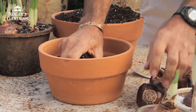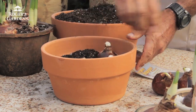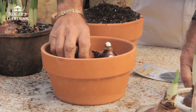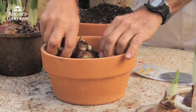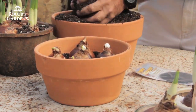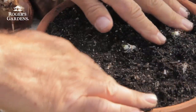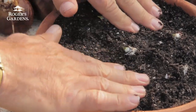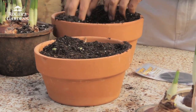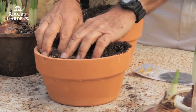Once we've done that, we can place the bulbs in here. I like to crowd these together — you get just a much better display. The more bulbs you put in the pot, the more flowers you end up with. So I fit six bulbs in this bulb pan. After these are placed, I'll just fill this up with more potting soil and press down firmly. This will keep the bulbs in place. Sometimes when they start rooting they'll tend to push the bulbs up, so if you can get this soil packed around the bulbs fairly tightly, you'll end up with less problems in the long run.